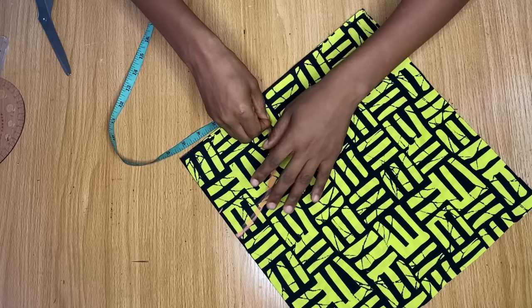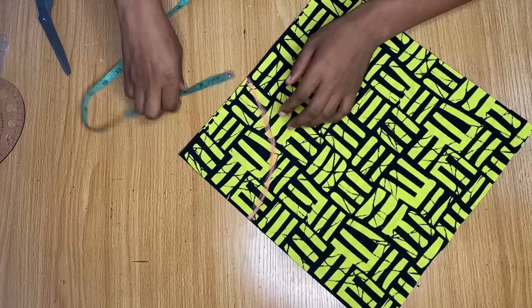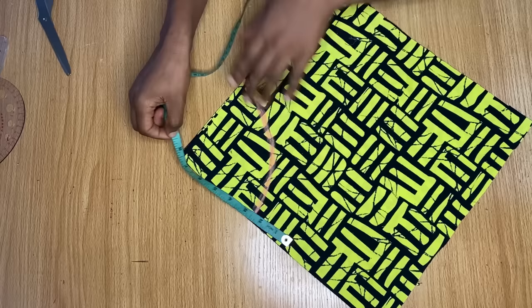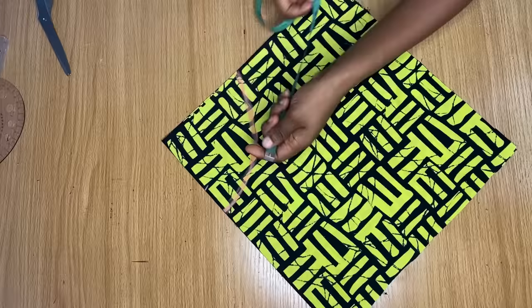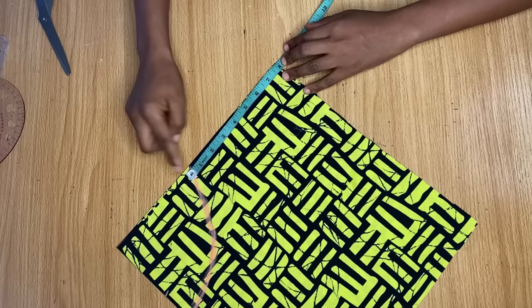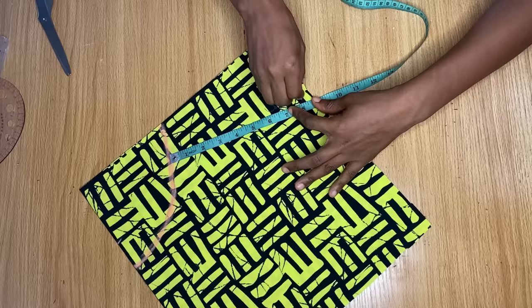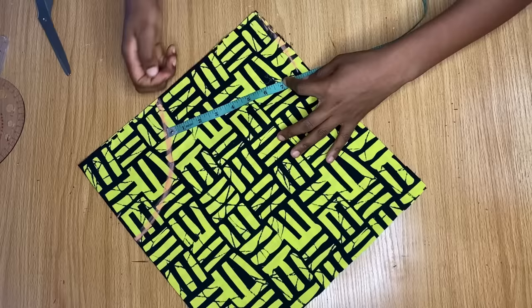This curved area I'm marking now is going to be my waistline. I'm going to measure this curved area to see how many inches I've added to my actual waist. It measures eight and a half inches, and because this fabric is folded into four, eight and a half times four gives me 34 inches total — that's an extra 10 inches added to my actual waist measurement of 24 inches. From this waistline I just created, I'm coming down by the length I want this flare to be.